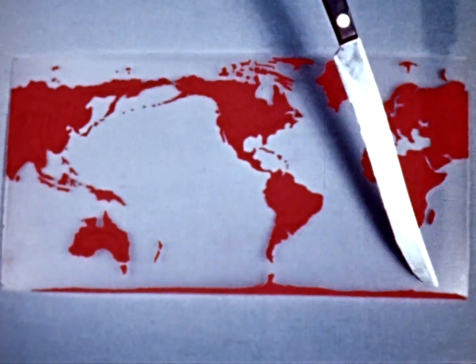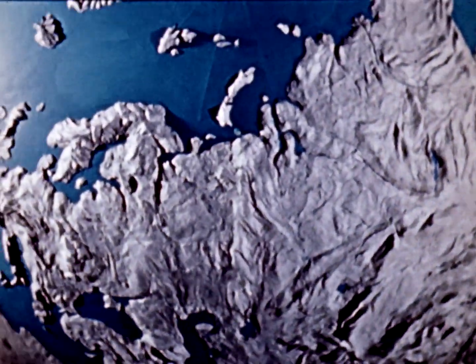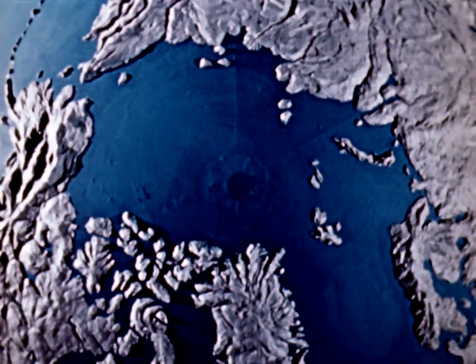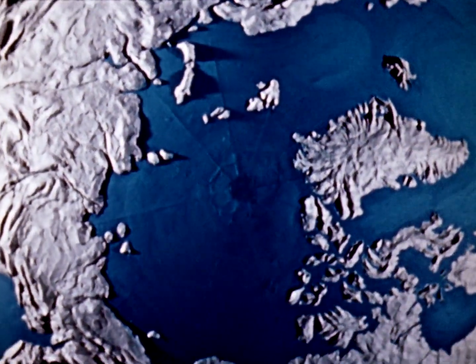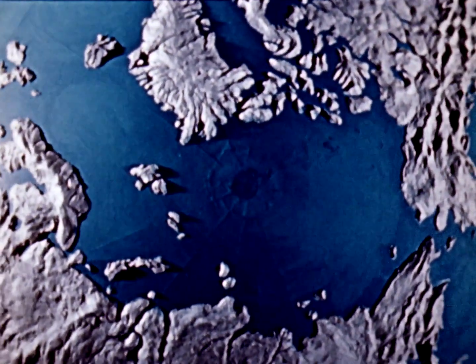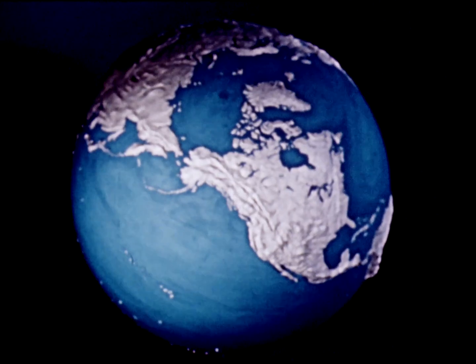Here the equator is right, but the north and south poles are stretched out into long, straight lines. And here is a correct picture of the north pole, but the south pole has become a huge circle. In fact, it is impossible to show the whole world accurately on a flat map. We can only draw a true picture of one small part at a time. And that is why the globe is still the only correct way to show the whole world.